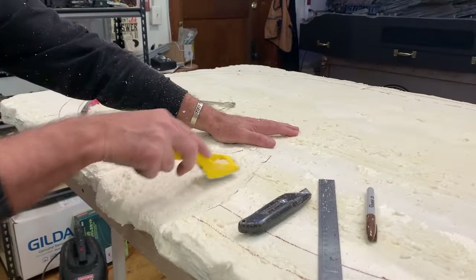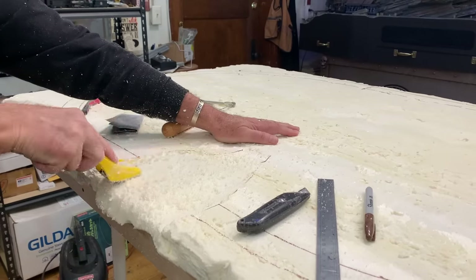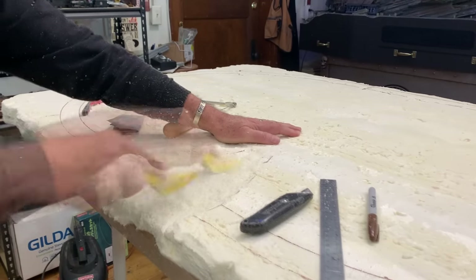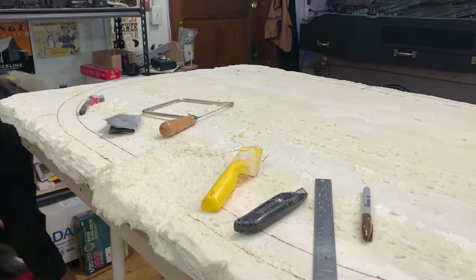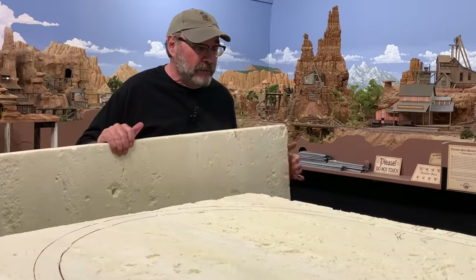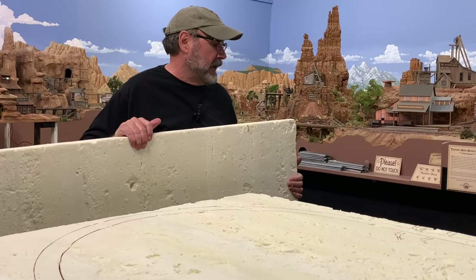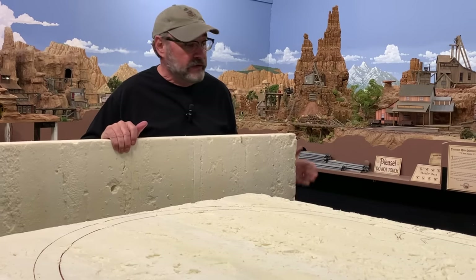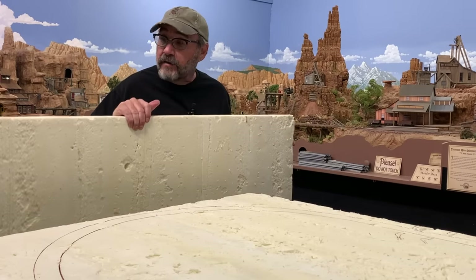I decided I want to put a bridge over here, so I'm using a SureForm tool to remove larger amounts of the foam and create a bit of a depression right here — a little wash or a creek coming down through here. I have the remaining pieces that we cut off the 4x8 sheet of extruded gold foam when we built the deck for the layout, and I've already removed the foil wrapping from both sides. Now I can start building up the landforms and terrain with some blocks of roughly cut foam.